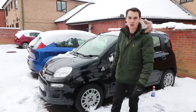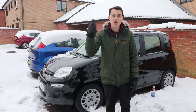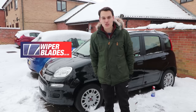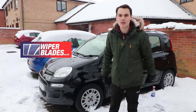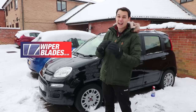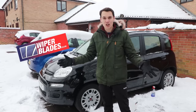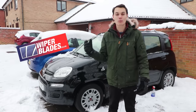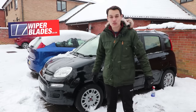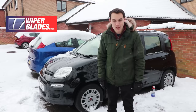I hope this video saves your hands from getting too cold in the winter and saves you time de-icing your car. If you think it does, please give the video a thumbs up and check out wiperblades.co.uk — I highly recommend them because they've got the correct wiper blades to me every time, and it's very hard to beat them on price. There's a link in the description. To get my future videos please subscribe, and until the next one, cheerio.